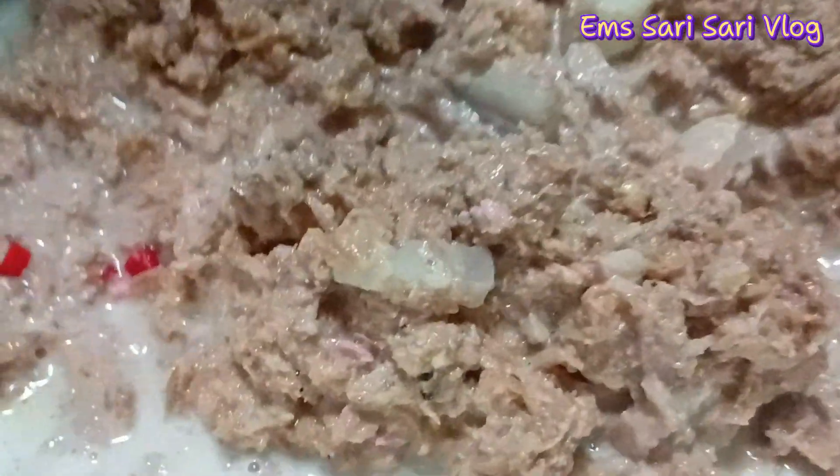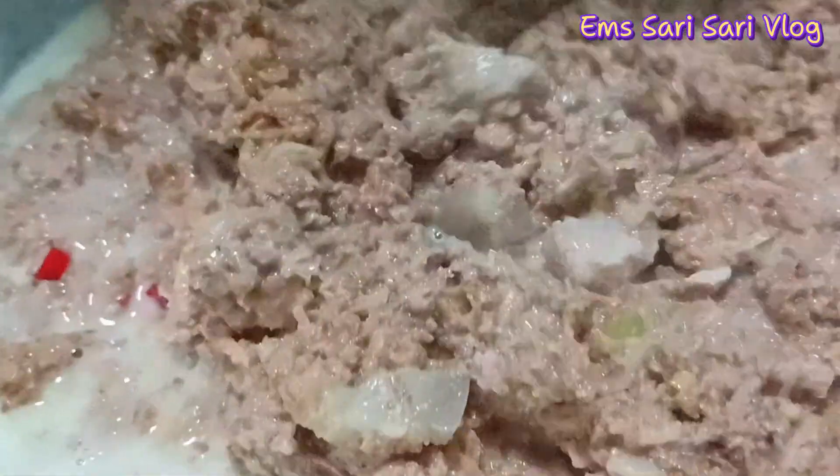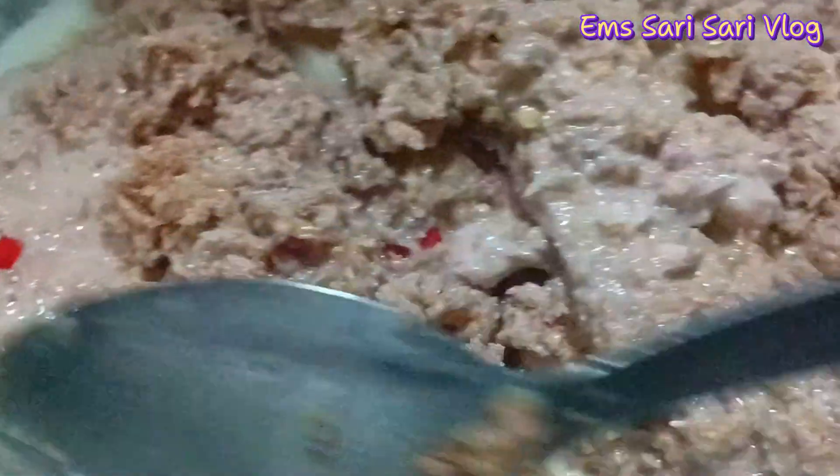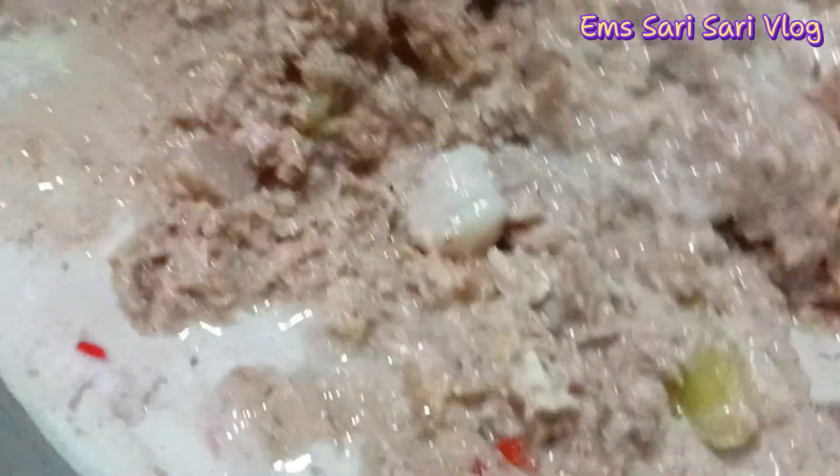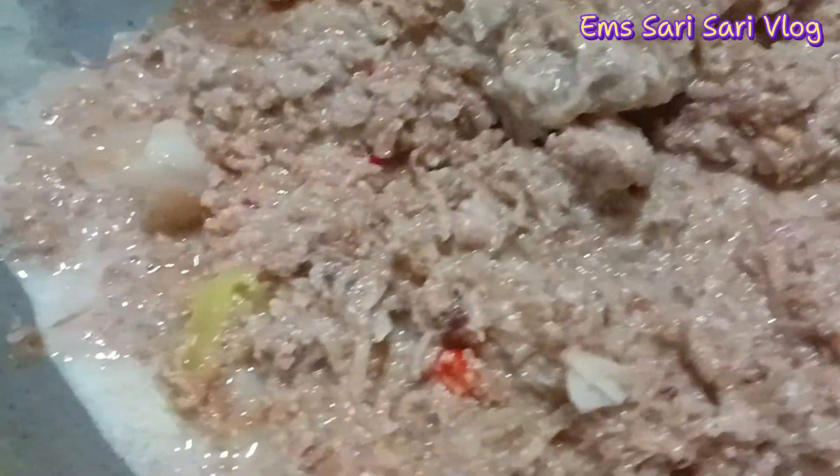Ang napakasarap talaga niya. Kung matikman mo ito — at ginagataan ba ang santol! Kita mo yun, ang daming gata, tingnan nyo naman — kaya ang creamy. Ang sarap talaga kasi maraming siyang gata. Antayin ko lang siyang kumulo ng kunti. Okay na yan, dito na kasi ando na yung kakanggata natin.